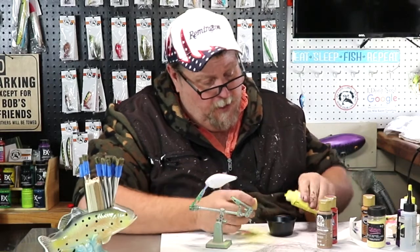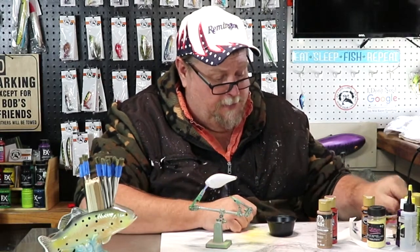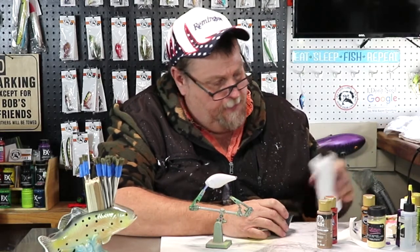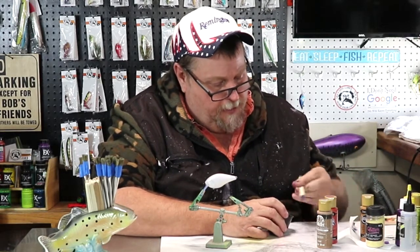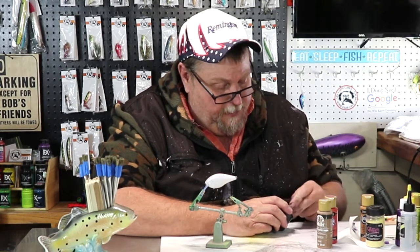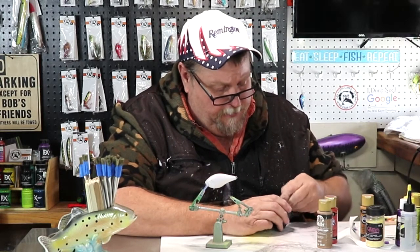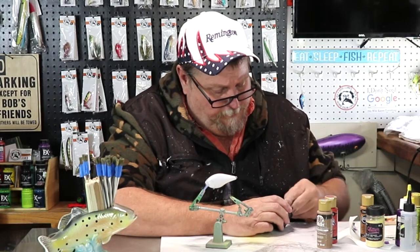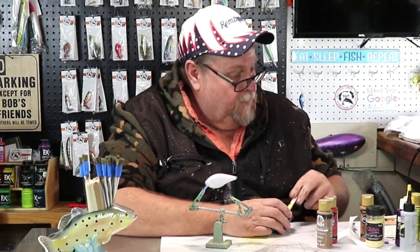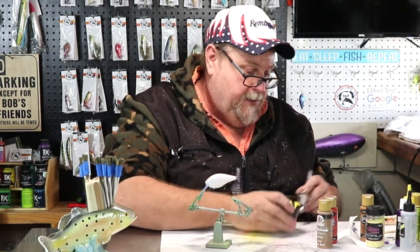We're going to leave some white on him, we're going to have some yellow on him, we're going to have some browns on him. So let's just make it happen. It's actually a beautiful day here in New Mexico — it's hot today and I'm sitting in here with a cold one. We got our yellow all mixed up, so let's just start putting it on there.